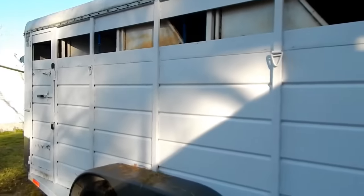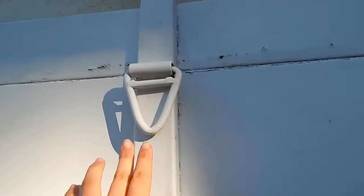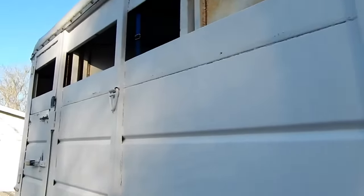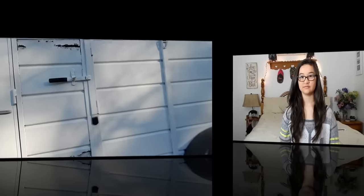And then this is the other side — you can tie your horse here or right there, and that's the side door. So yeah, that was our horse trailer tour! I hope you guys enjoyed this video, give a thumbs up if you did. I love you guys so so much and I'll see y'all next time, bye!